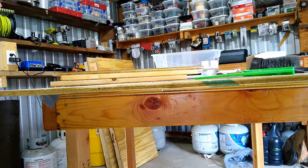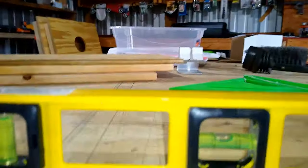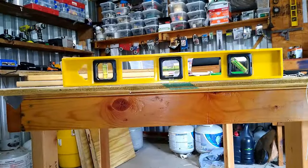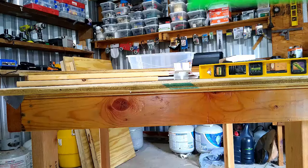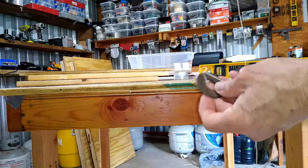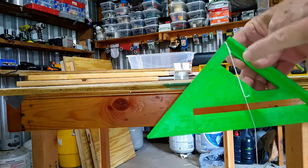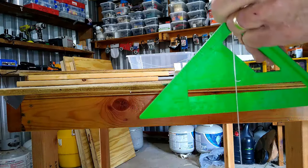If you need to know if something's level, of course you can put a level on it — as you can see it's pretty close right there to being level. But if you don't have a level, here's a makeshift level you can use. It's a little square, and you just need some sort of little weight on a string — put that string right at the top.